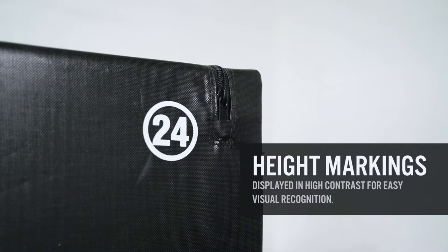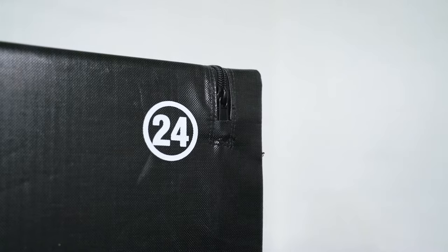The height markings are displayed on the box in high contrast for easy visual recognition of what height the user is jumping to, valuable for beginners in particular and in a fast-paced class environment.